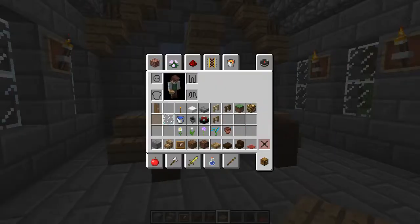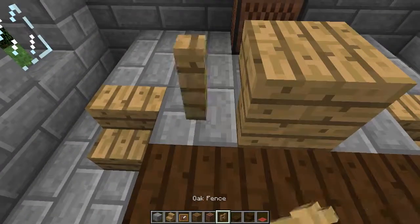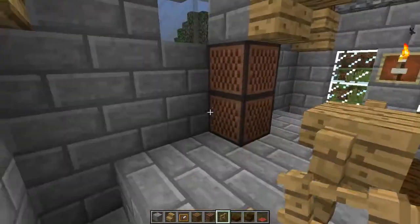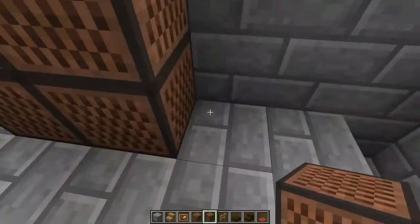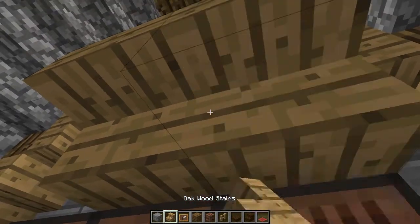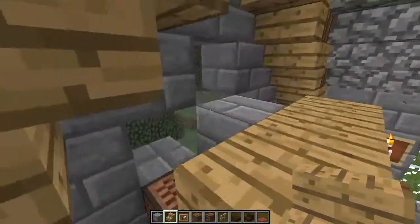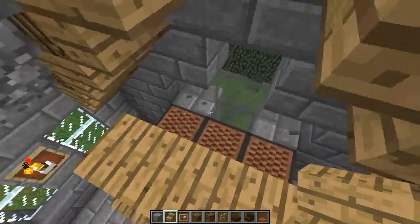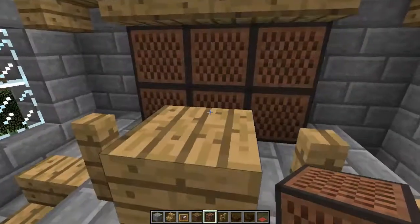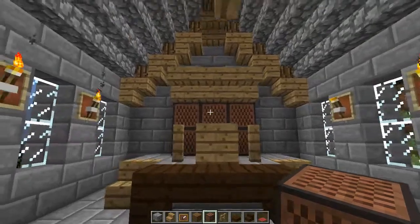Yeah, I think that looks kind of empty. We're not going to use that. Let's see if putting up fence helps a little bit — not really. Let's just fill in some soundproofing. I don't know, you let me know what you think. I'm not necessarily a fan of that, and back here it looks kind of empty. We'll just fill back in with some more of these — you don't have to do this because note blocks can be somewhat expensive with the redstone.